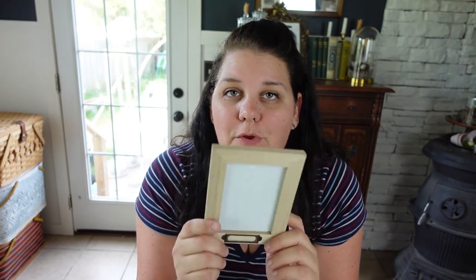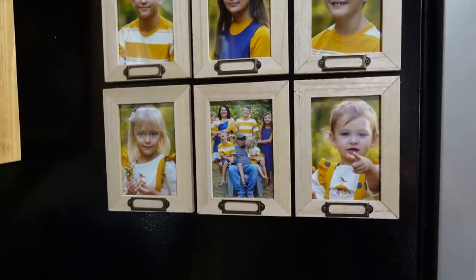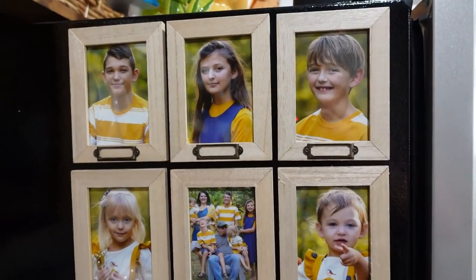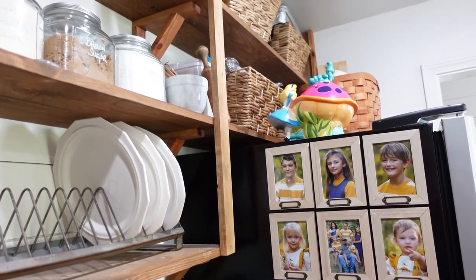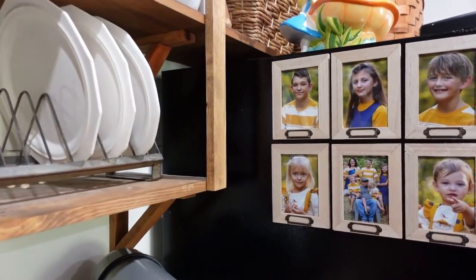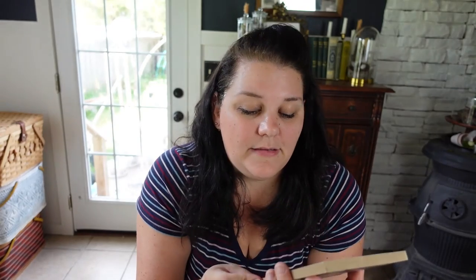Easy DIY photo frame refrigerator magnets — I'd say that ten times fast! Another great thing about these is they would make excellent gifts. These are great grandparents gifts, not going to lie. But these would be great gifts for a whole range of different holidays: Mother's Day, Father's Day, Christmas, even party favors. Just put them in a cute little baggie and give them as a pair or whatever. You don't have to put a picture in them — the person can put their own picture in. I think these would make excellent gifts and they are super inexpensive.